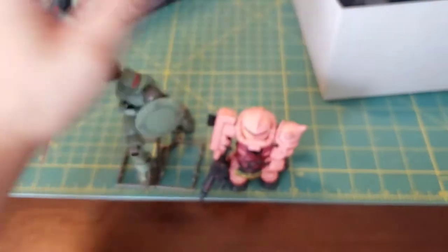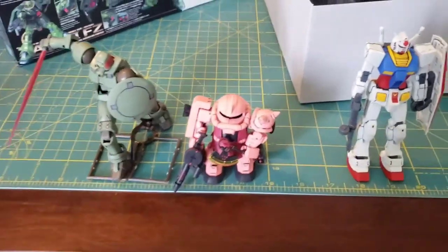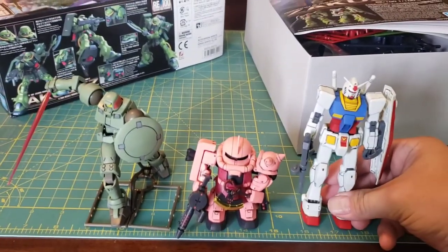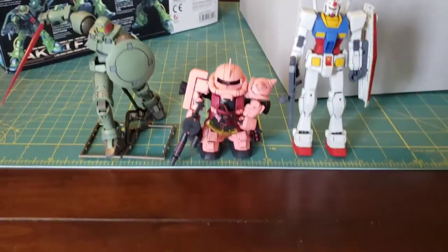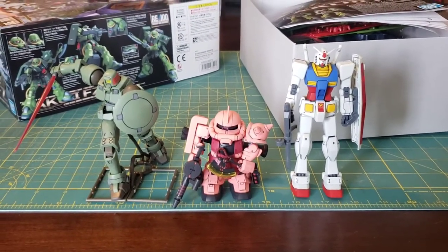That is my current collection of kits in the backlog and the completed kits that I have. But these are all going to change wildly. But that's the stack of them. Thank you for watching.